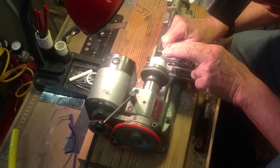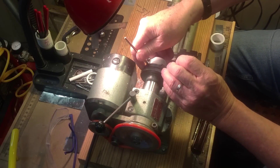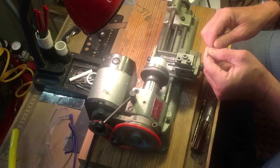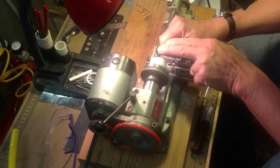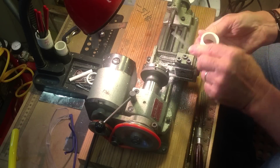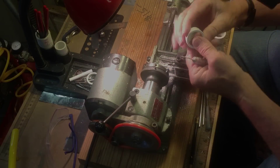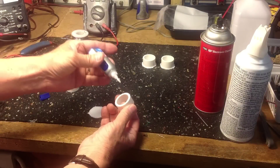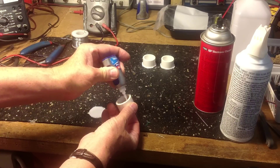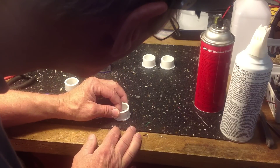Now I'll use a needle file to clean up the cut edge, then flip it over and clean up the other edge. I'll remove any remaining flash with a needle file and an X-Acto knife. I've pre-cut discs of three-sixteenth inch styrene plastic for the end caps on the connector bodies, and I'll CA those to the body and set it aside to let it dry.